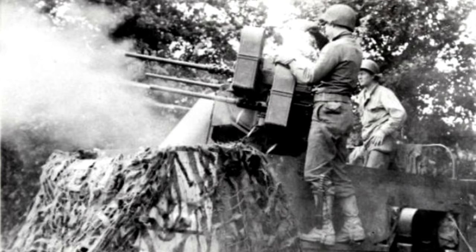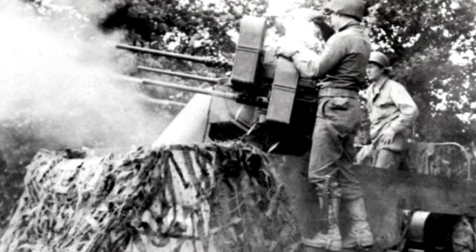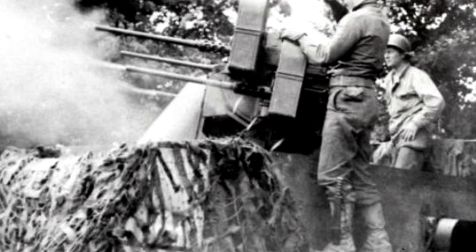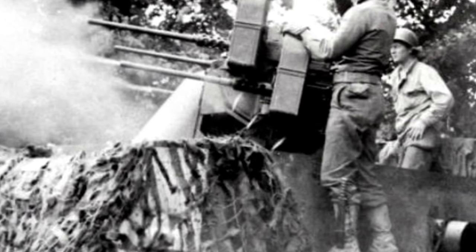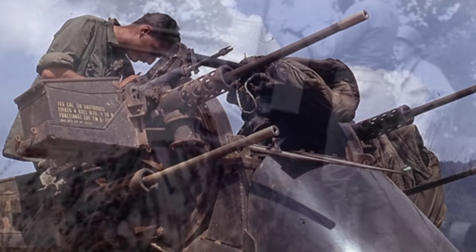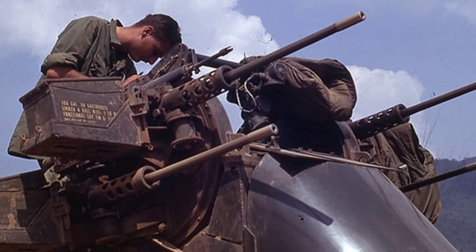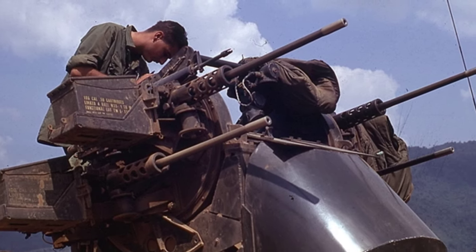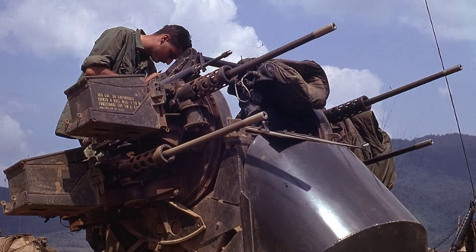Under the control of the gunner, the elevation angle of the machine guns can range from minus 10 degrees to 90 degrees, and all four machine guns can fire simultaneously. However, the standard operating method is to alternate fire between the upper and lower machine guns. Although this reduces firepower by half, it allows the guns to cool down and enhances sustained output capability.